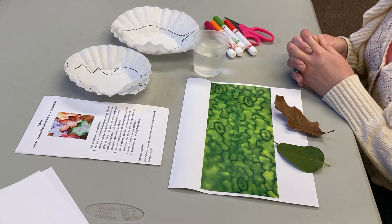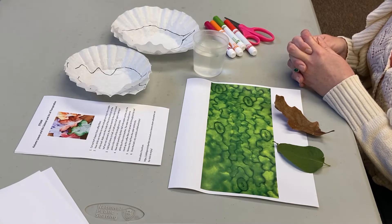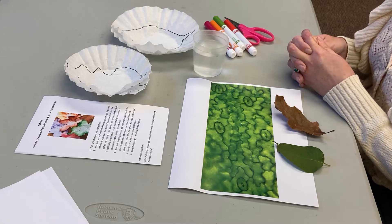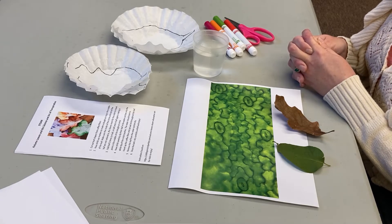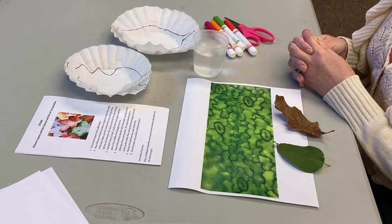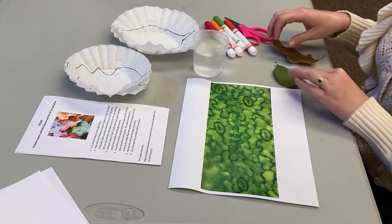How do dogs perspire? By panting. What about plants? Well, they transpire through their leaves. Plants lose water through a part of their leaves called stomata. The stomata are microscopic sized holes, also called pores.